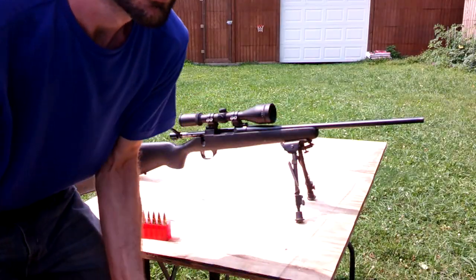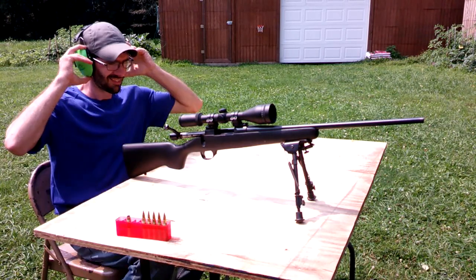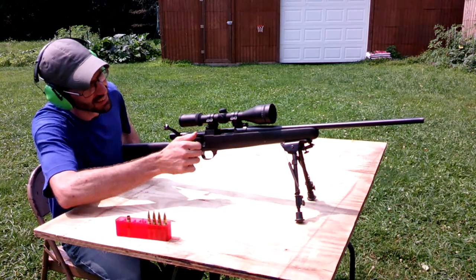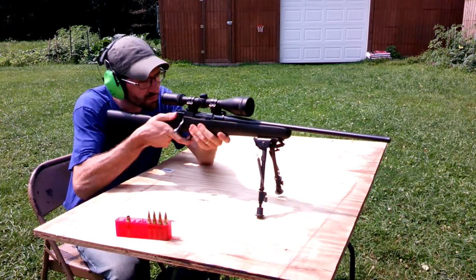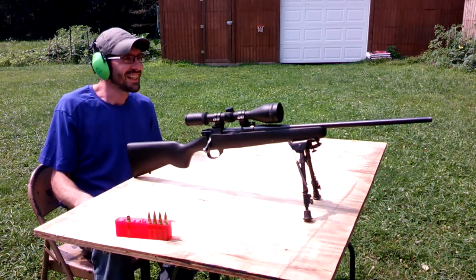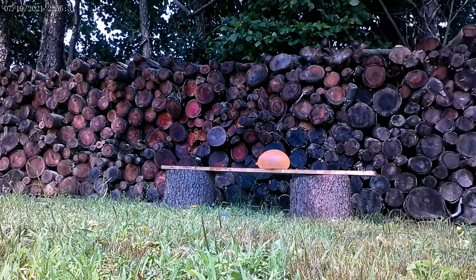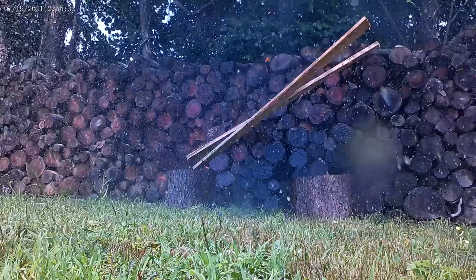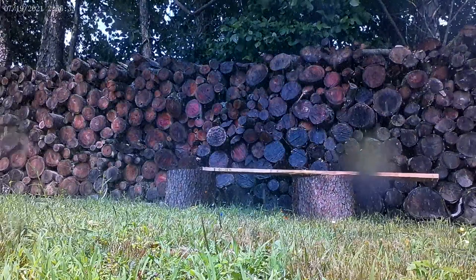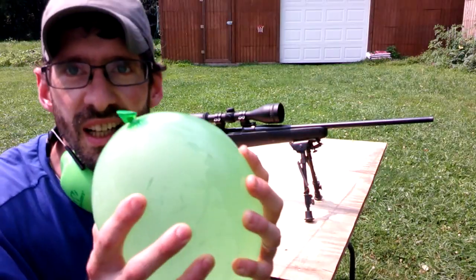Next target's a big water balloon. We've got a water balloon set up downrange. V-Max, let's see what it does. There we go. That water balloon was pretty awesome. Let's try another one.